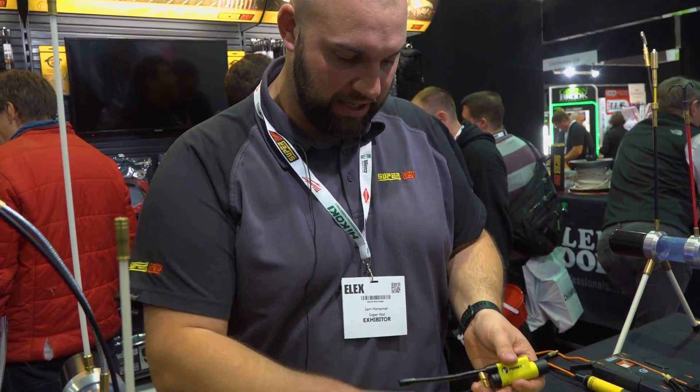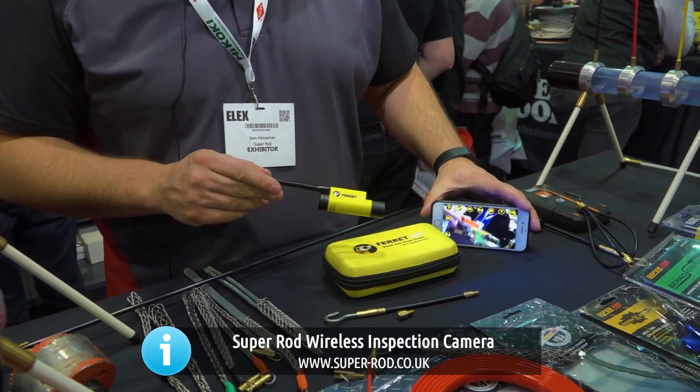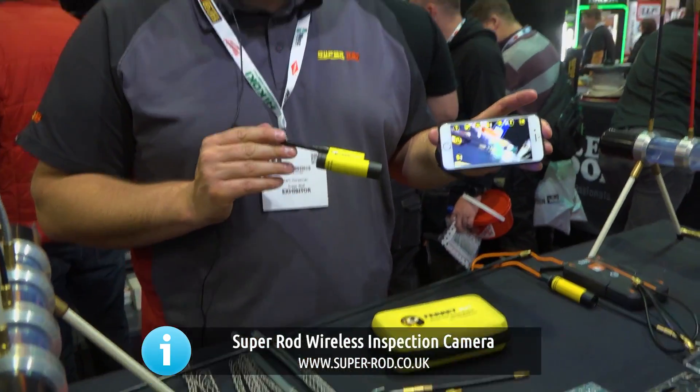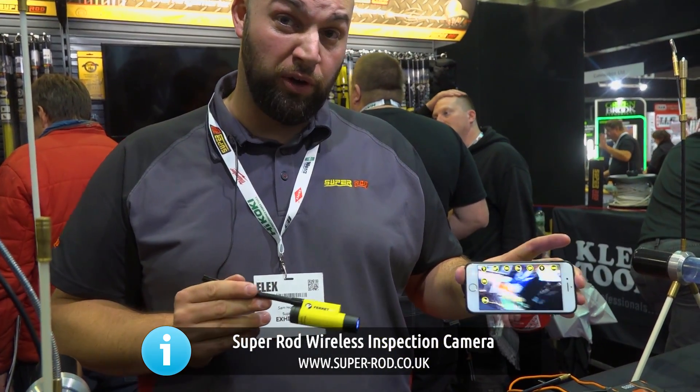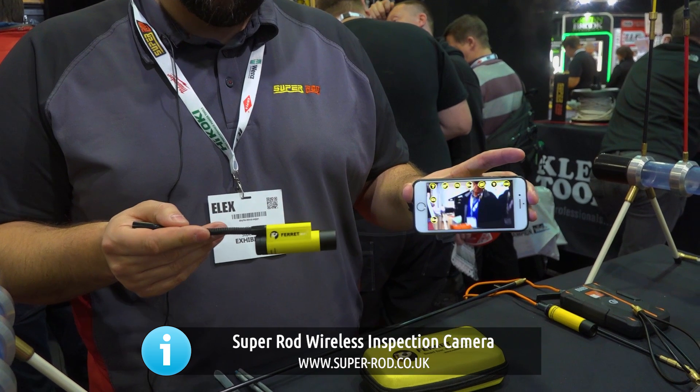For routing cable, the amount of time this will save you behind a cavity is amazing. This is the Ferret Wi-Fi from Super Rod and the trade price is £150 plus VAT. You can get this at all your local wholesalers — it's a game changer for routing cables.